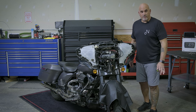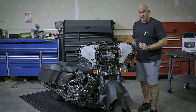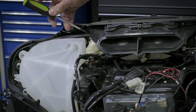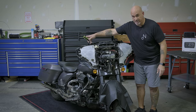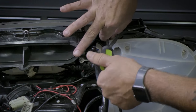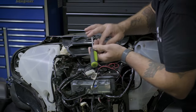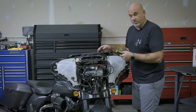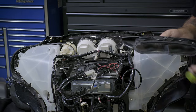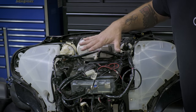Now that we have our outer fairing off, let's go ahead and remove the two bolts from the fresh air vent. They are a T-25, so let's get those off. Once those two T-25 bolts are removed, you just slide it back and remove. With the fresh air vent removed, we have access to the top of the radio.